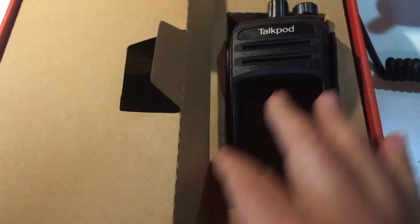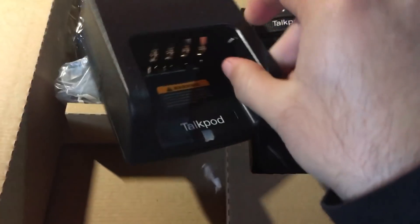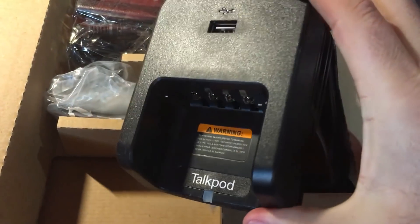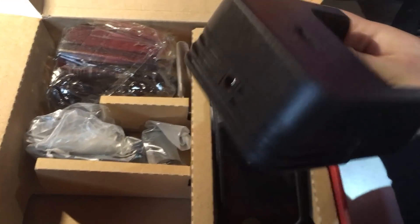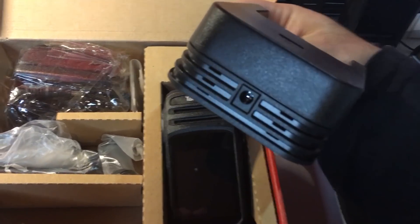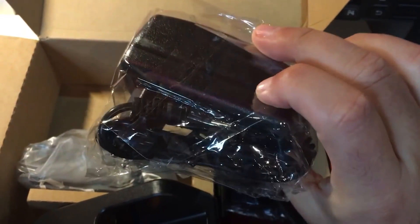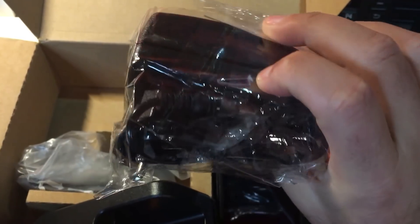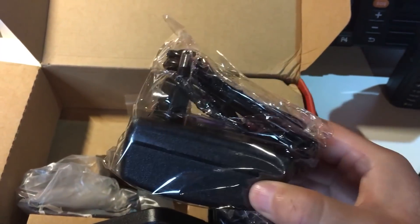Let's see what else we have here. It comes with this nice desktop charger, which comes with a USB connector and also a connector to connect directly to a power supply. Based on the location of the customer, TalkPod will also send the proper plug — so this one is the European style.